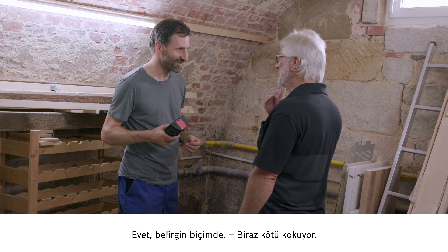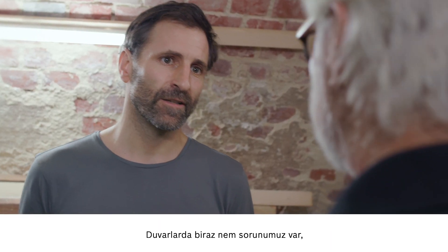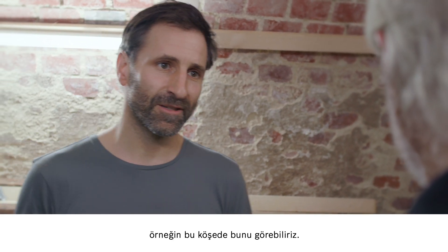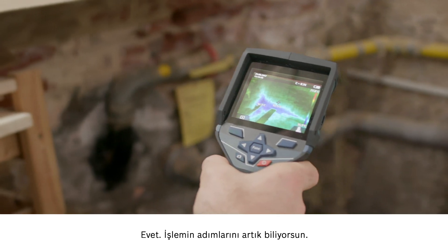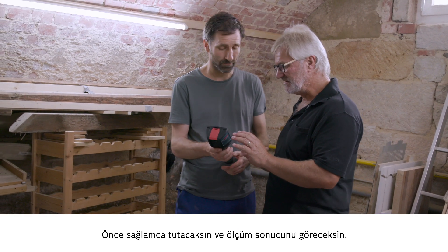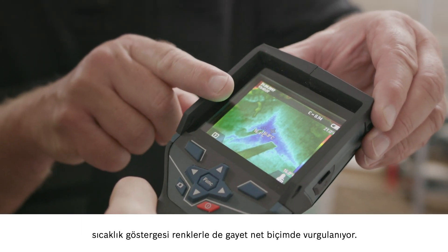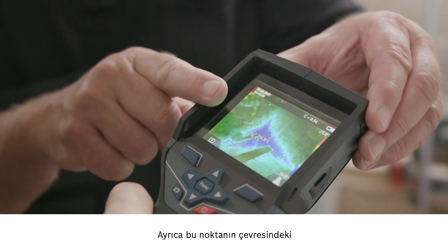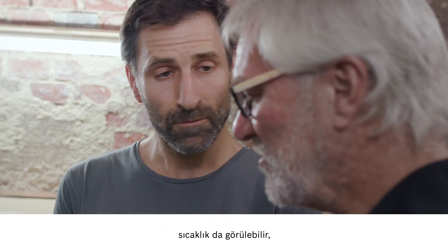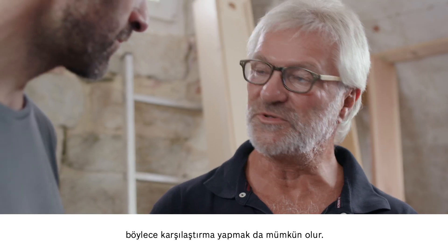You might be getting a whiff of something here — it smells a bit musty. There's a problem with damp in the walls. You can see it in this corner, for example. So now you know what to do — first we get scanning and then we can look at the results. The most important thing is that you can see the coldest point in the image here. It's very clearly a different color in the temperature display too. But then you can also see the temperature around this point in the wall, which allows you to make a comparison.